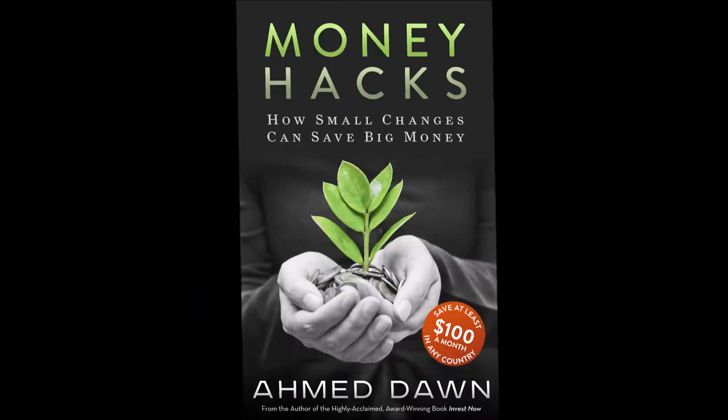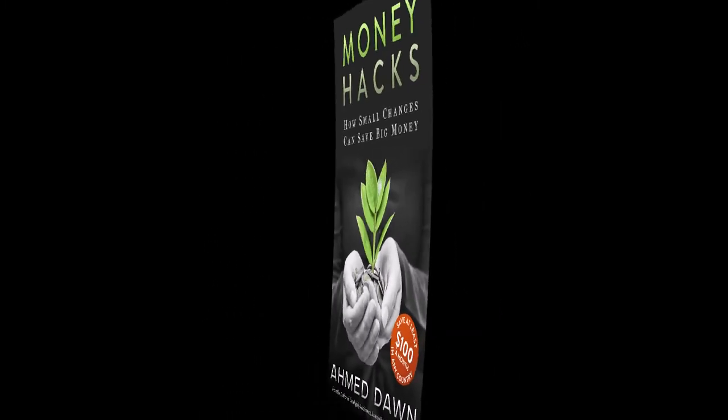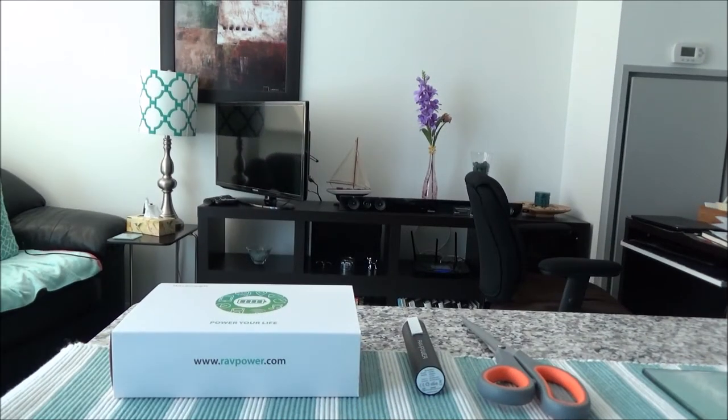Hello everyone, this is financial author Ahmeddan of ahmeddan.com. On this channel you'll find financial, travel, and more videos just like the one you're watching right now. If you like what you see, please give it a thumbs up and consider subscribing. Today I'll be unboxing a RAV Power portable charger.